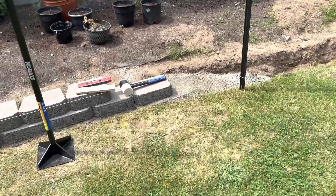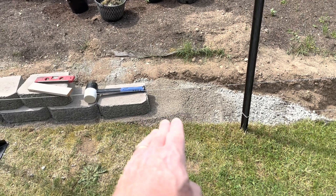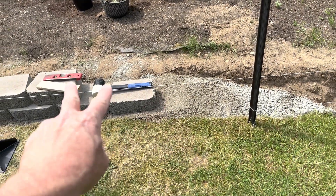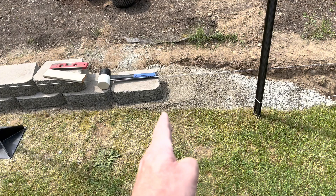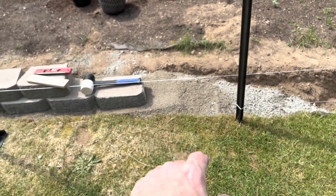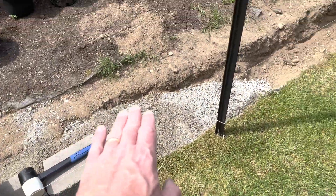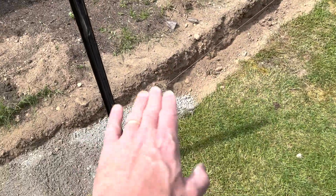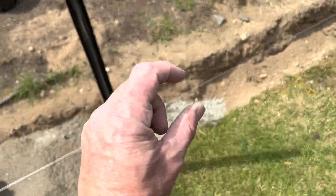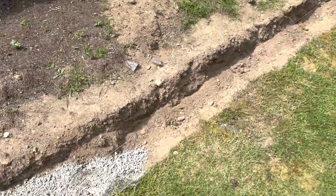Now I need to drop down — we're almost flush with ground level here. Right at the end I'll put one more on top, and right here is where I drop down and start my next run. Same thing with this section: fill it up with the base and then enough for about an inch of sand on top of that, then pack it all down.